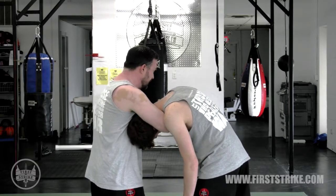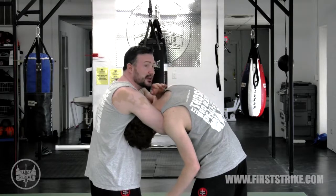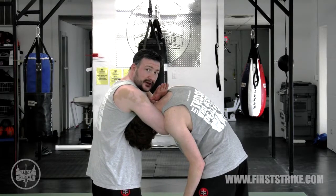As I twist, I'm going to grab my bicep and put it up on top, and then I'm going to start to apply the pressure until he taps.